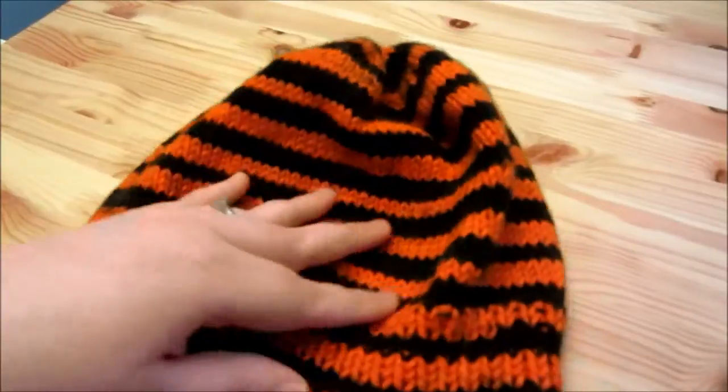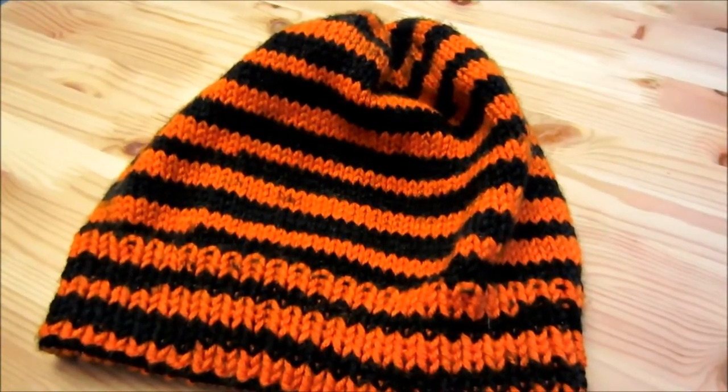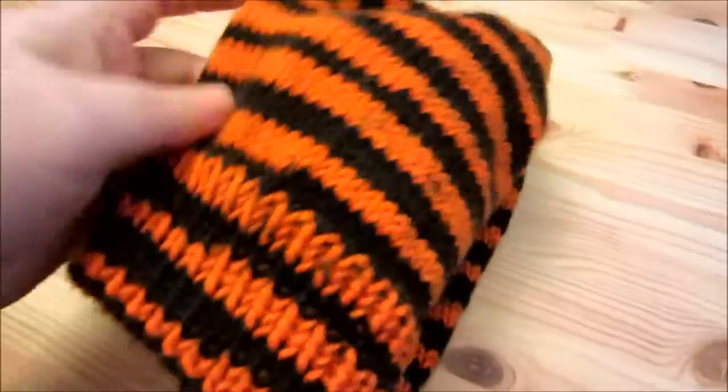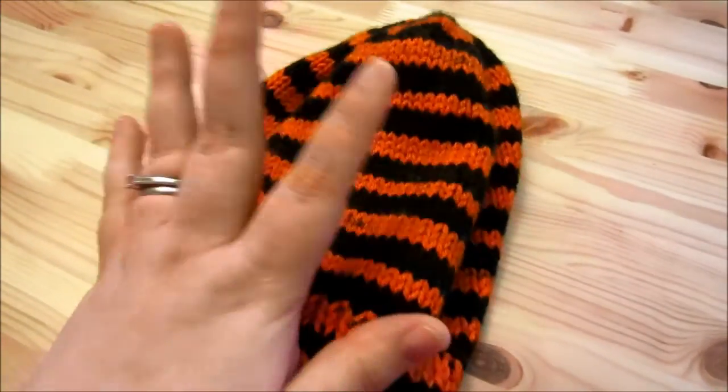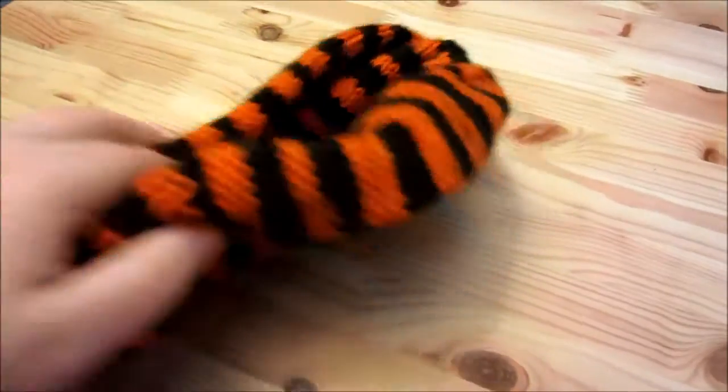I just wanted to show you my hat. This has been done for a while. Some of this has been done for a while and some of it I just finished — the socks I finished a couple of days ago, three days ago, something like that.